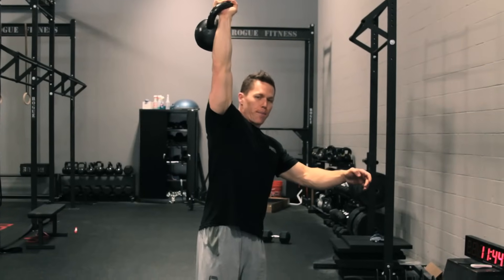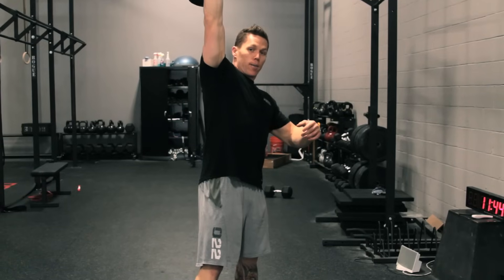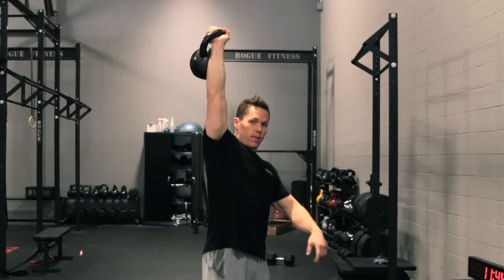The big thing here is that snap of the hip open, a big shrug, pull the elbow high and outside, and get to this overhead position.